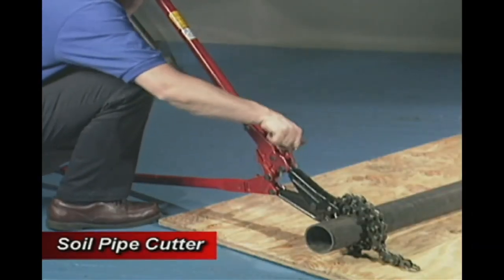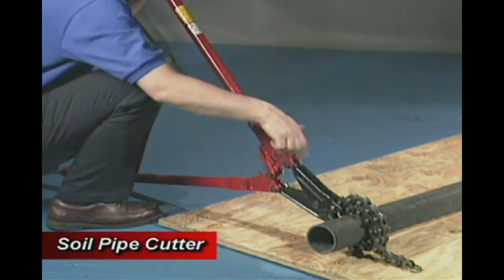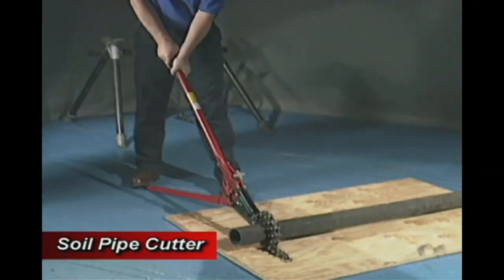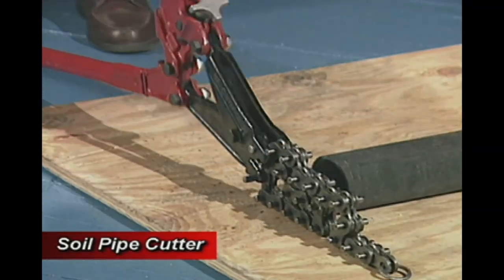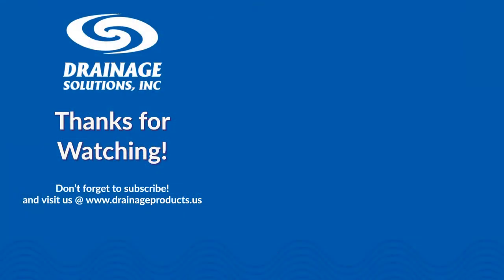Close the jaws and adjust the screw using the knob so that the handles are at a comfortable angle for cutting. To finish the cut, stand on the end of the flattened handle while pushing down with the other gripped handle. Refer to the complete instructions on the use of the SC-49 and SC-59 cutting tools.